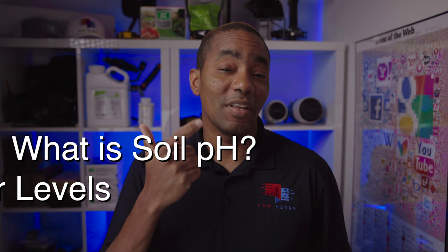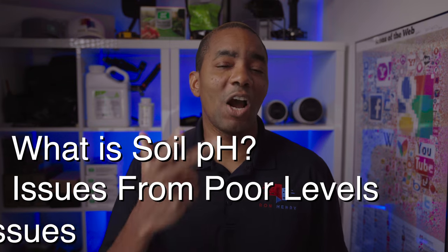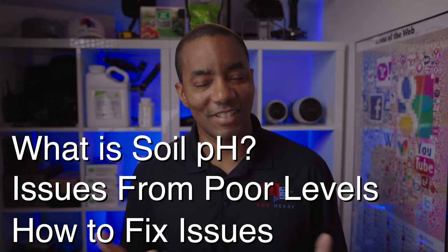You may have heard that soil pH is really important to having an amazing lawn, but you're not quite sure why. If that's you, you clicked on the right video. Coming up, I explain what soil pH is, the issues that can stem from poor levels, and how you can go about fixing those levels. Let's get started.